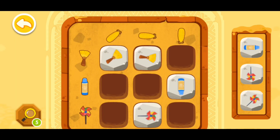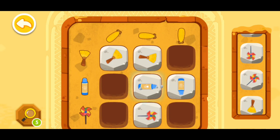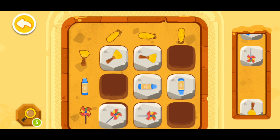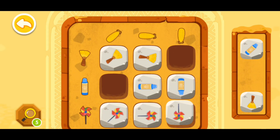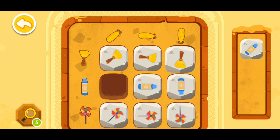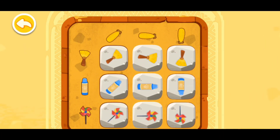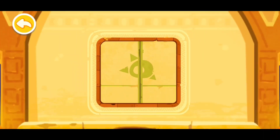Right here, then right here. This one right here, and that one right here. This one right here and this one right here. You have successfully deciphered the code!